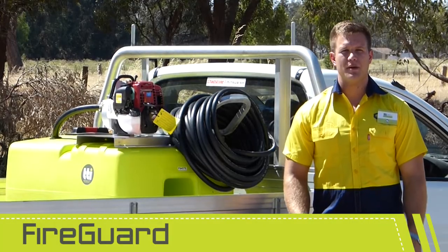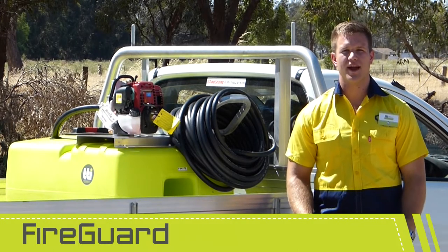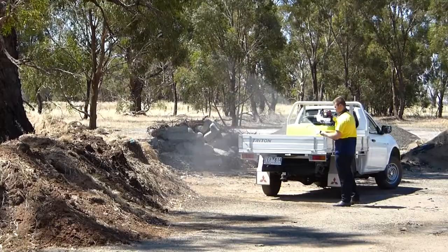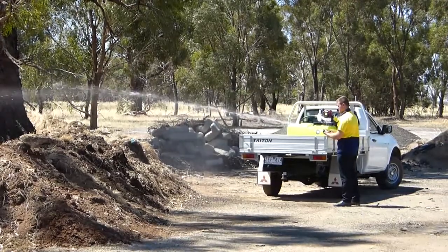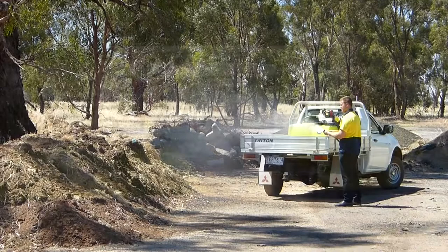Mounted to the stainless steel pump plate alongside the pump and motor is a galvanized steel bracket which holds 36 metres of 19 mil fire hose. This is fitted with a fully adjustable fire nozzle ready for fast deployment.